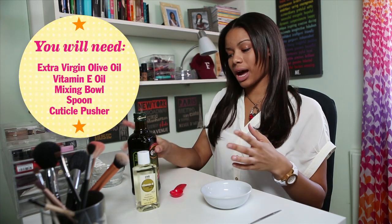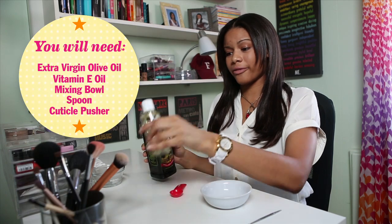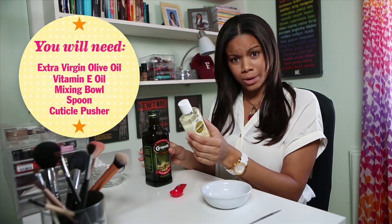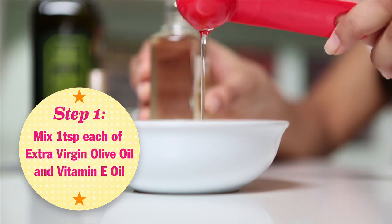To start off the little mixture we're going to be making, I'm taking some extra virgin olive oil and some vitamin E moisturizing skin oil. I'm going to take a teaspoon of each and just mix it up in this little bowl.